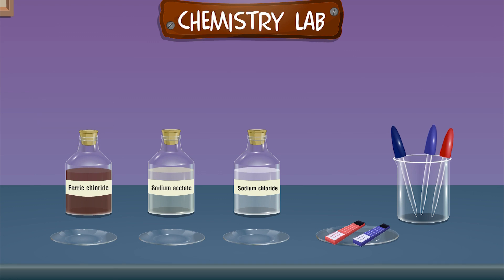Ferric Chloride, Sodium Acetate, Sodium Chloride, Litmus Paper — Red and Blue — Dropper, and 3 Watch Glasses.